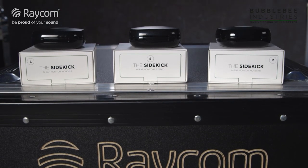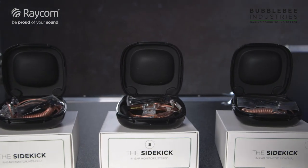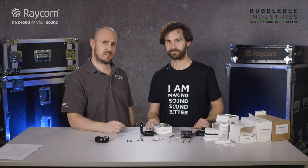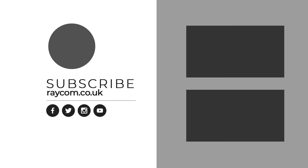Thank you, Caleb. If anyone has any further questions or wants to get in touch, just give us a call, drop us an email, or leave a comment underneath the video and we'll get back to you as soon as we can. Thanks again, Caleb. Take care guys, cheers, bye.